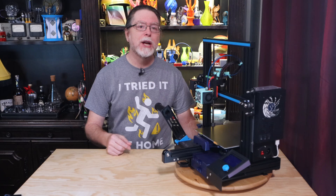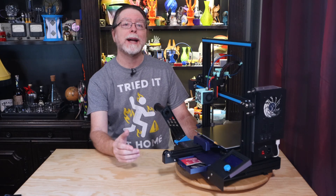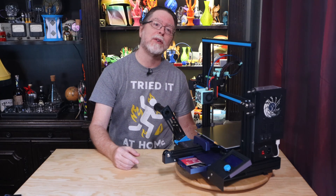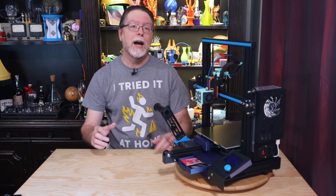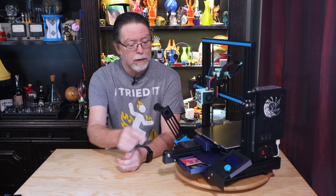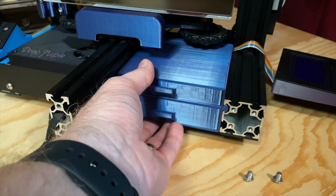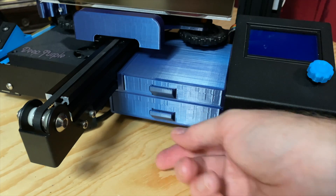Next up, this Ender 3 dual drawer unit by Thingiverse user LittleFiverr. Creality took a look at some of the more popular upgrades for the previous Ender 3 printers and made them standard equipment on the V2, and drawer units are one of the things they adopted. Before I got an Ender 3 V2, I tended to have tools scattered all around the printer — flush cutters, Allen wrenches, that sort of thing. Once I got used to having a storage drawer on the printer, I started looking for something I could use on my Ender 3 and Ender 3 Pro. To install it, you need to temporarily remove the Y-axis idler bracket and the LCD screen. That exposes the front of the V-slot extrusions, and the drawer unit slides right in. Then put the Y-axis idler bracket and the LCD back on, and load up the drawers with your favorite printer tools.